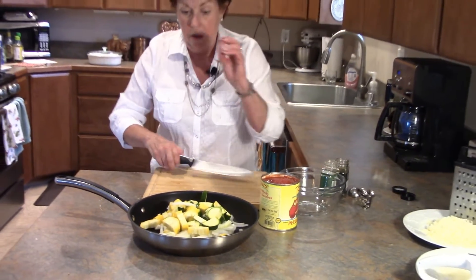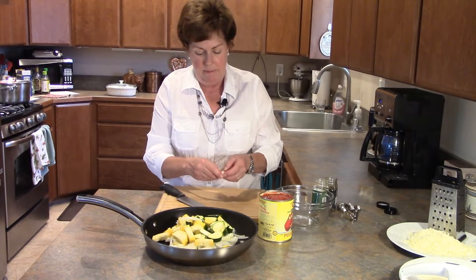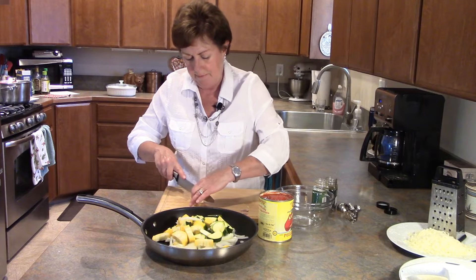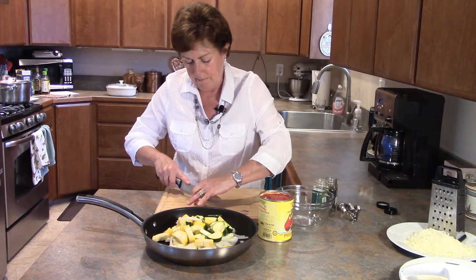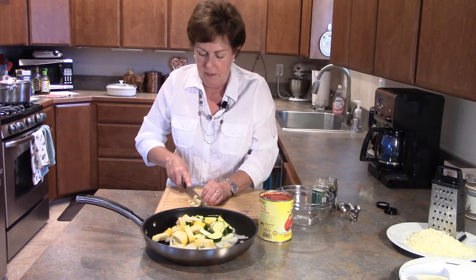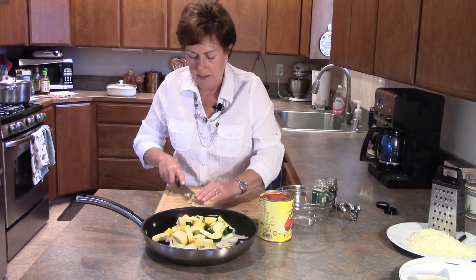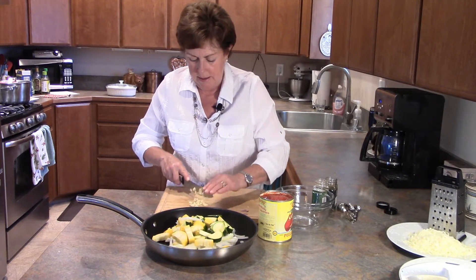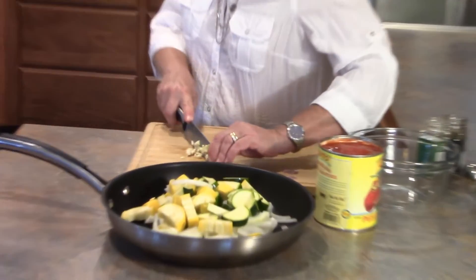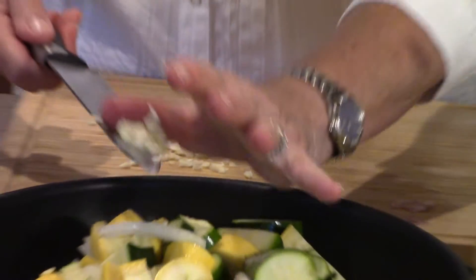I also have one large clove of garlic that I'm going to finely mince up. I'm going to get this all started on the stovetop and then finish it in the oven. It's going to be covered with all kinds of ooey gooey cheeses so it gets a nice crispy crunch on top. I'm using rigatoni today, and that is bubbling away on the stove over there.